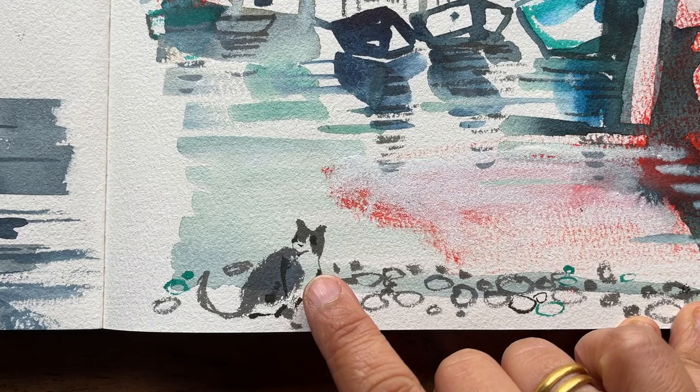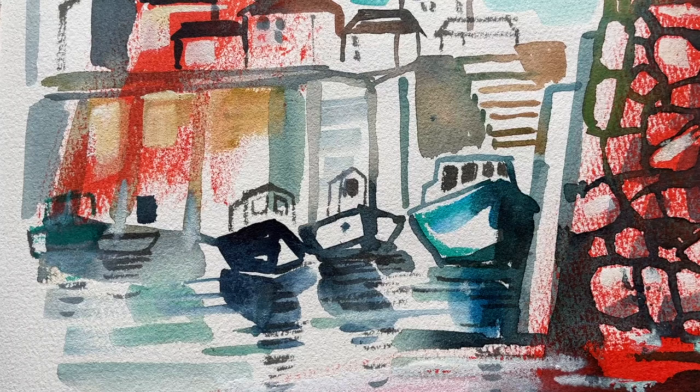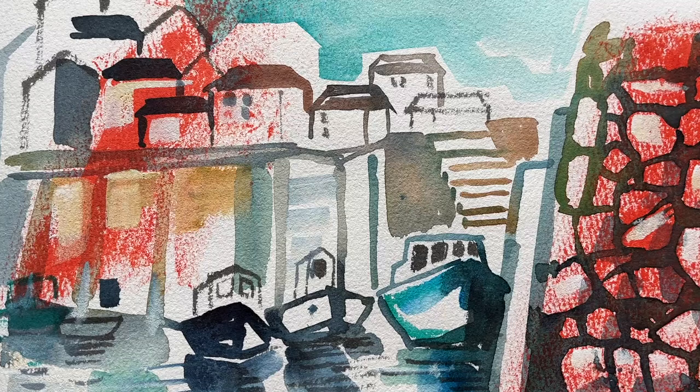My favourite part of the piece is the cat with the row of pebbles along the edge of the water. I'm not totally convinced I captured the scene quite as it was — the houses look quite nice, but I'm not used to painting boats and harbours that much.